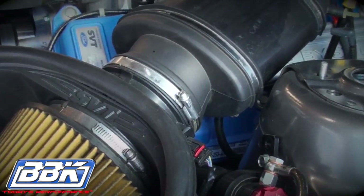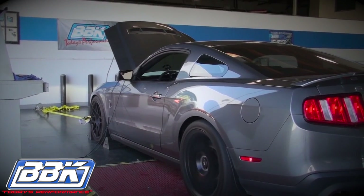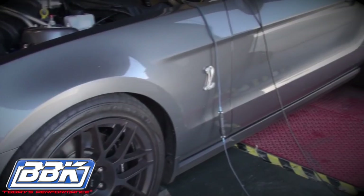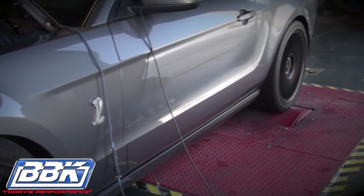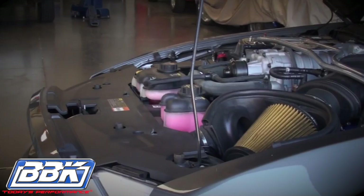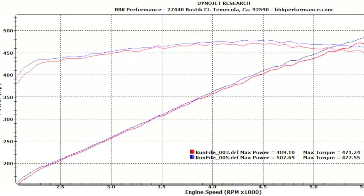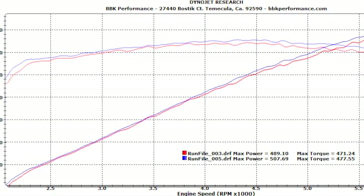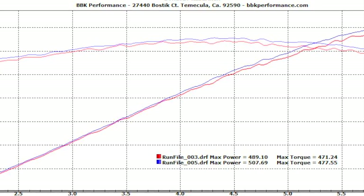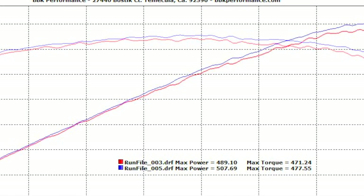And now for the fun part — the dyno test. How about an additional 18 rear wheel horsepower and an average of 10 to 15 foot-pounds of torque without any additional tuning. And what you can't see on this graph is the impressive gain in throttle response that the BBK throttle body adds to the GT500.